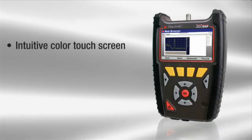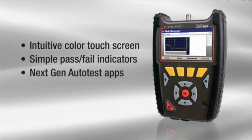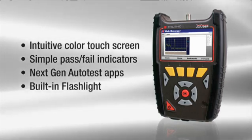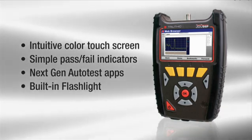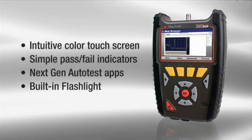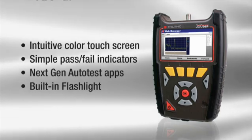Featuring an intuitive color touch screen, simple pass-fail indicators, and new next-gen auto test apps, everything about this home certification meter was designed with the technician in mind, including excessive battery life and quick charge time. This handy meter even comes equipped with its very own built-in LED flashlight for those dark cramped spaces.